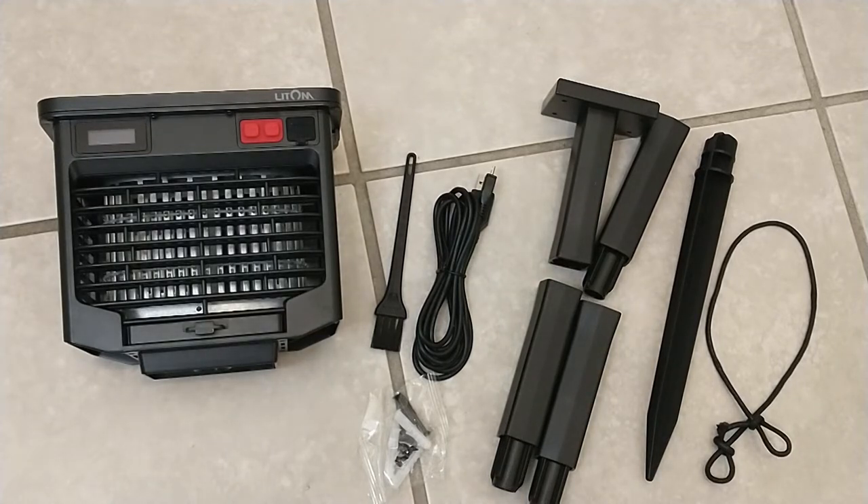a cleaning brush, a USB charging cable, the pedestal mount with legs to make it longer, the stake to drive it into the ground, and it comes with a lanyard which you can hook up to each side of the top and hang it.